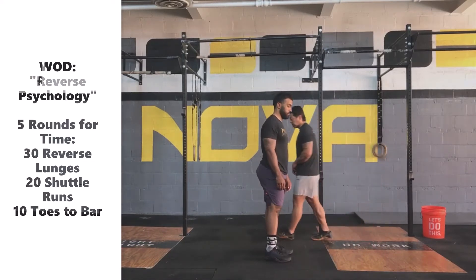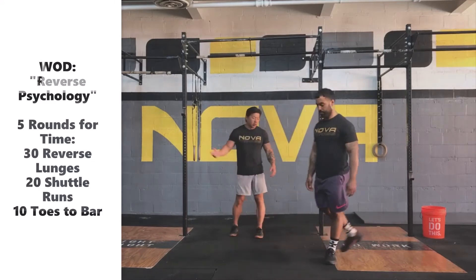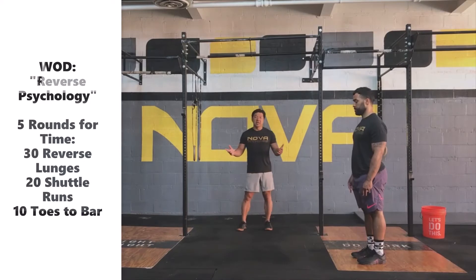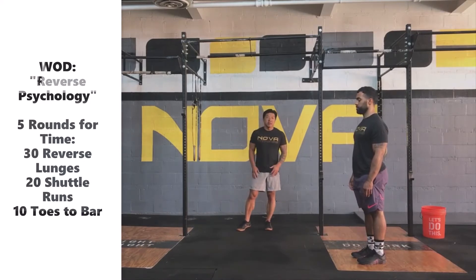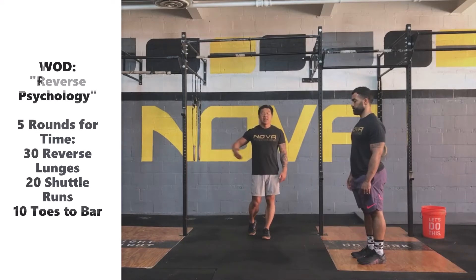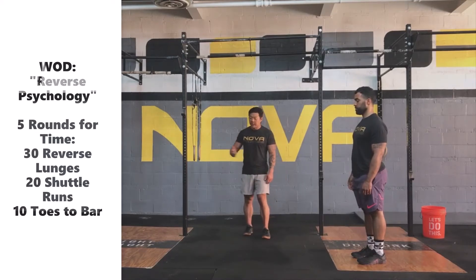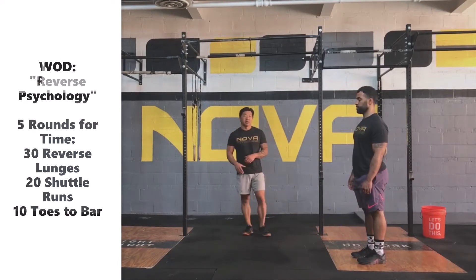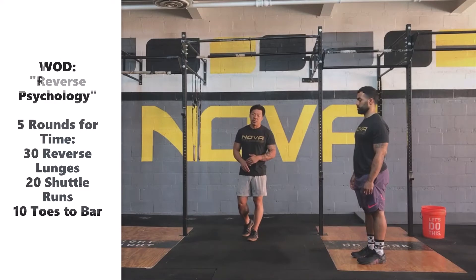The next movement is shuttle runs. You're going to set up a cone, a marker, the end of your driveway — whatever it is — roughly 10 meters apart. Every time you pass one distance, that counts as a rep, so it's either 20 complete lengths or 10 down and back. Ultimately you'll be doing 200 meters of shuttle running each round.